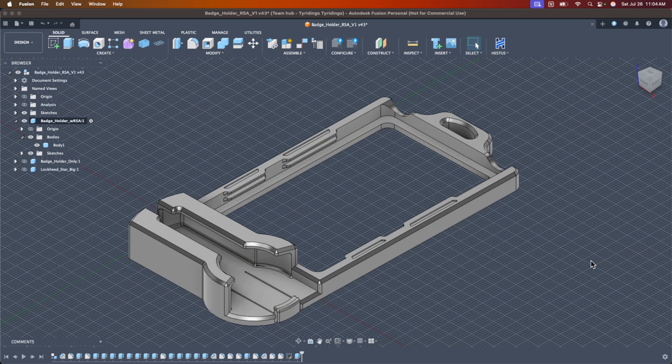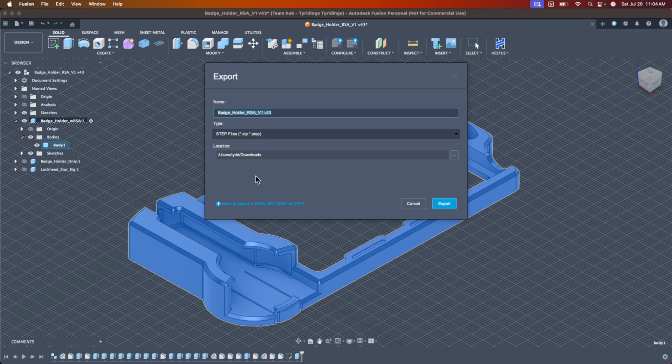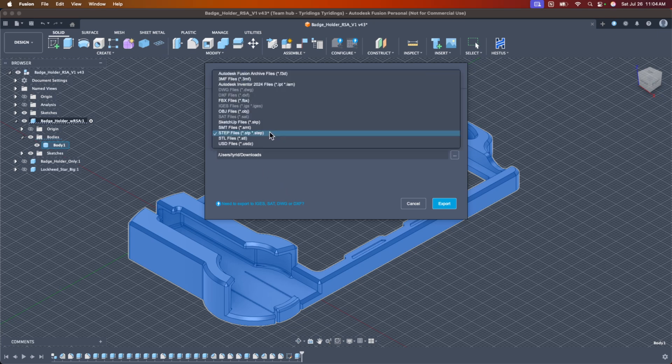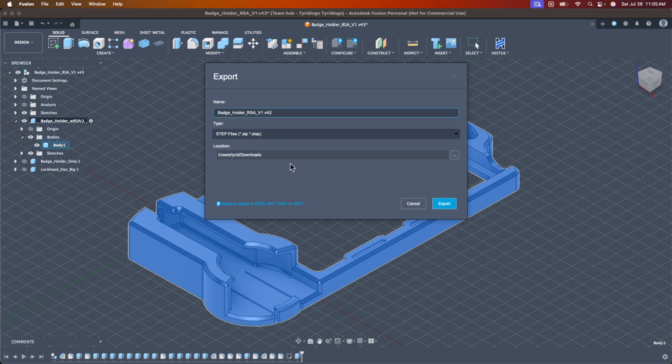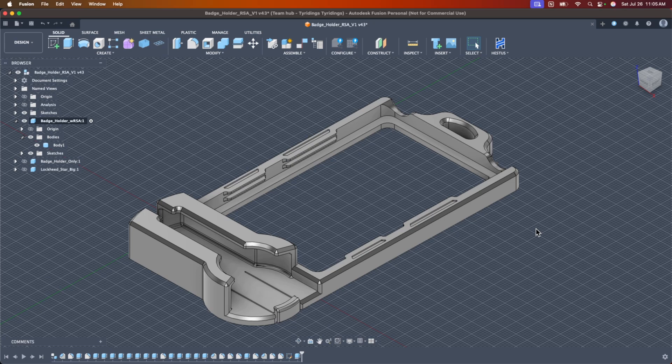Now, STEP files. I'll click on this body, come up to File, and click Export. This is different specifically for STEP — you can use the utility for 3MF and STL. Here I have a dropdown menu where I can pick from different file types. I select STEP, put it in my downloads folder, hit Export, and we're done. Those are the ways you can get stuff exported more officially, and those are the different file types you can pick from.